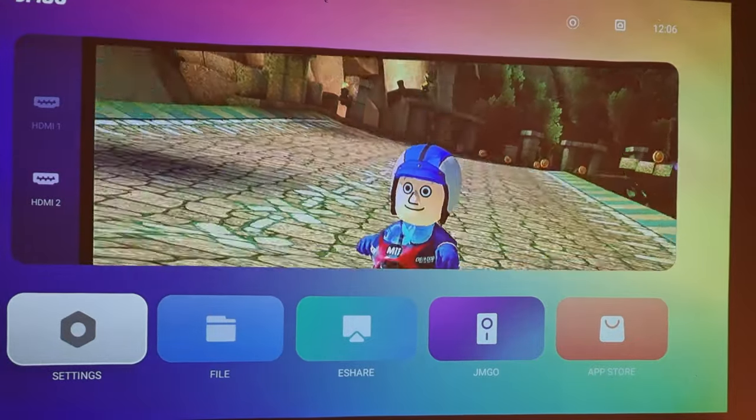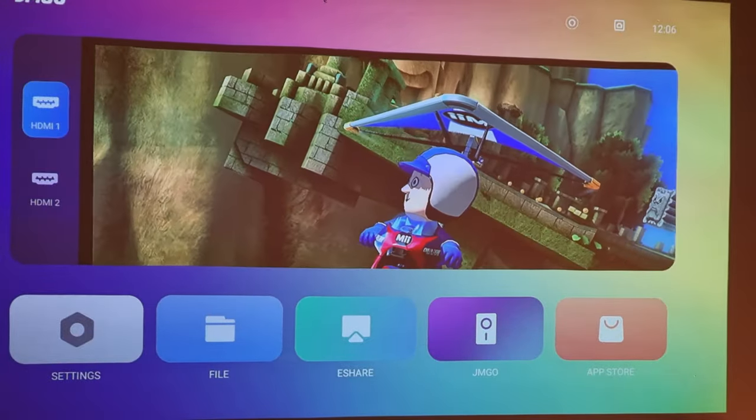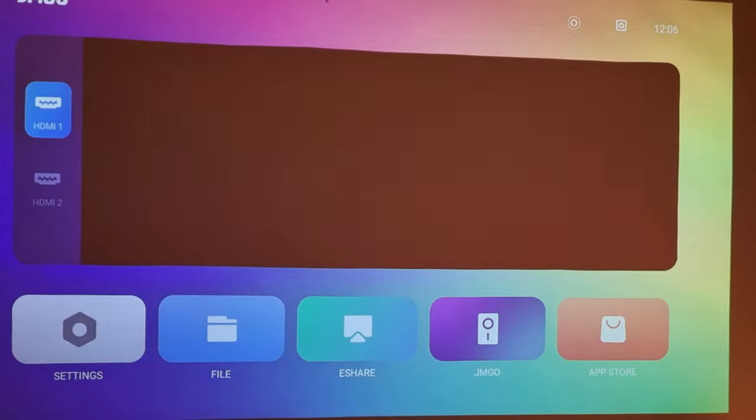The JM Go Luna OS was a breeze and easy to use. However, it felt immature, with faults causing crashing apps and requiring the occasional reset.